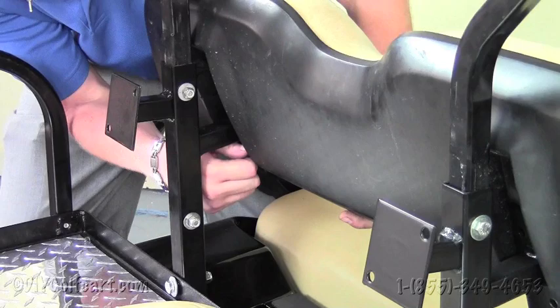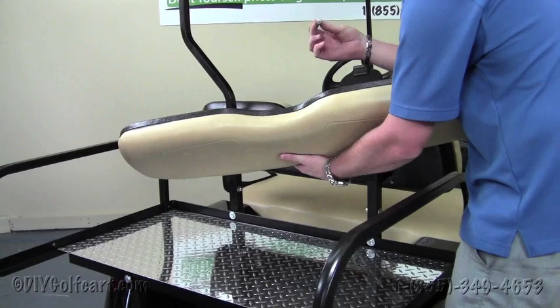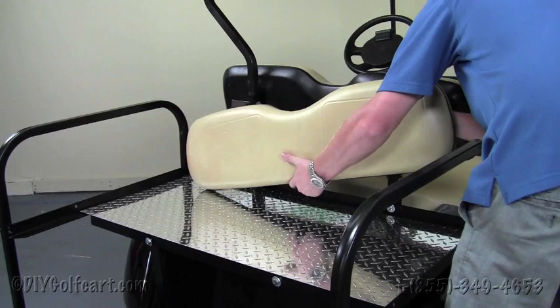Once we've tightened up the front back support, we'll do the same for the rear seat. The bolts provided are 10mm bolts, and the holes are already pre-drilled in the wood, so it makes for a pretty simple install. Just line up the holes and put the bolts through. Hand tighten all the bolts at the start, and then tighten them all down once you've got all four of them in place.